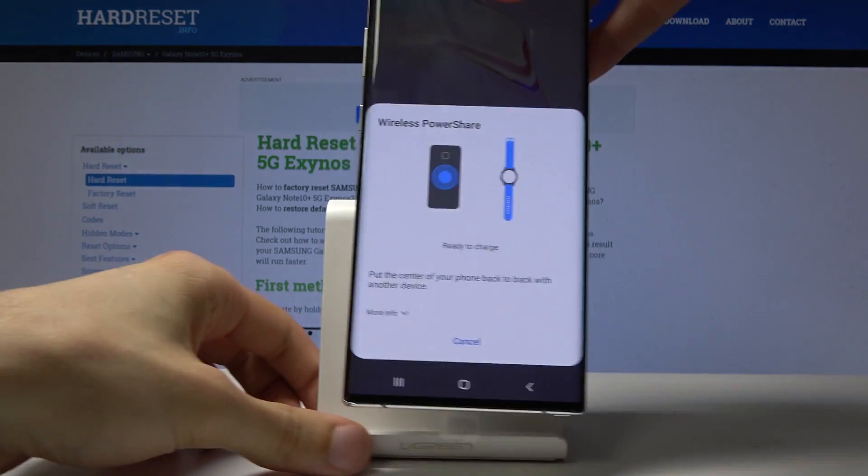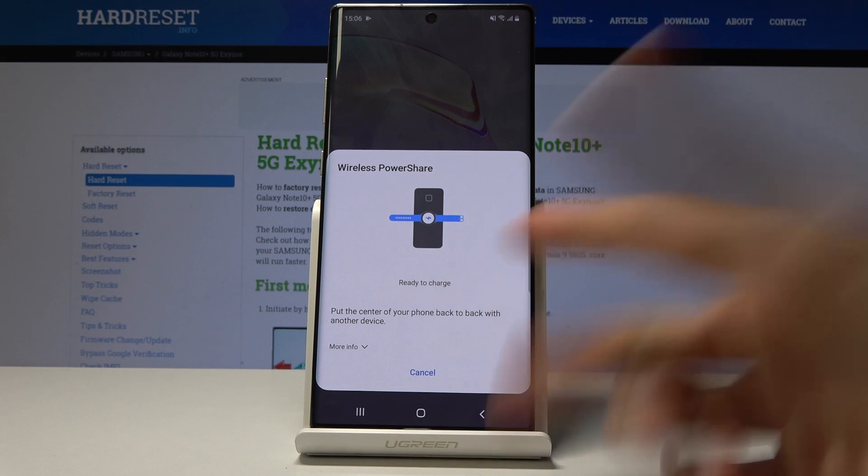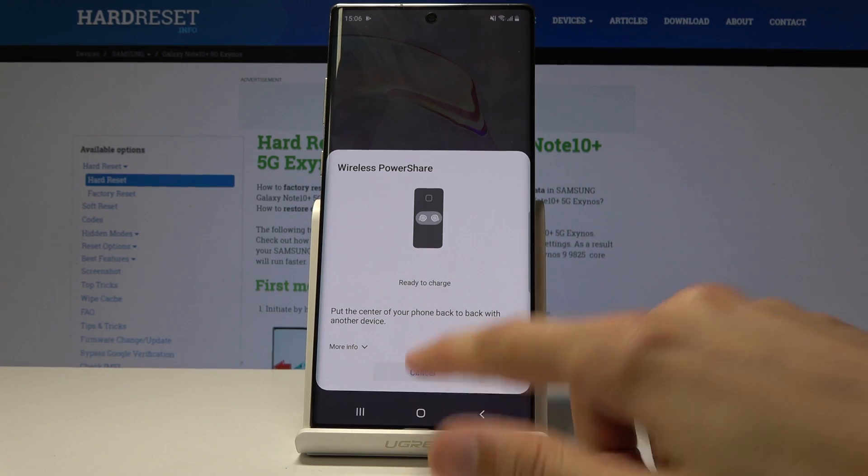Now on the phone itself you will have this message. That's why it didn't charge — I think I pressed it by mistake to cancel. Once you're done you can just tap on cancel.